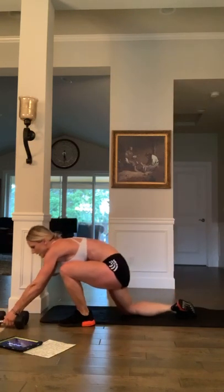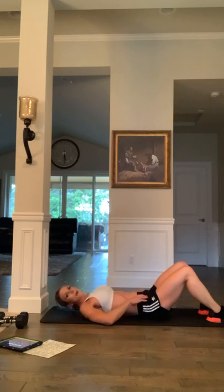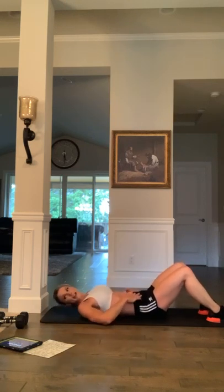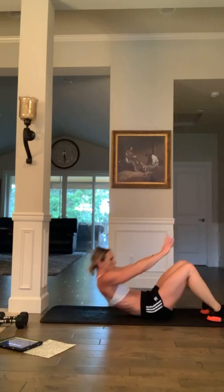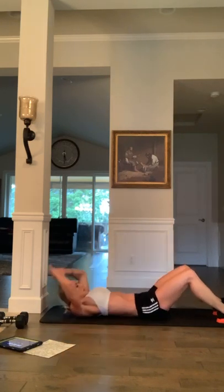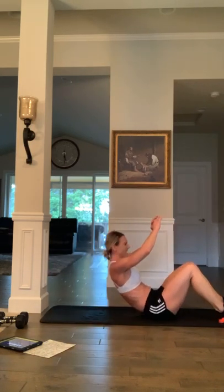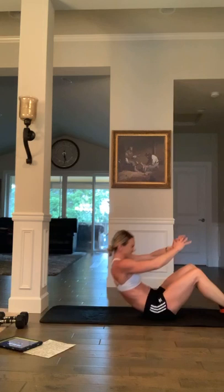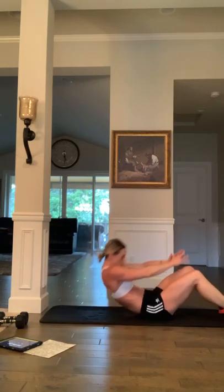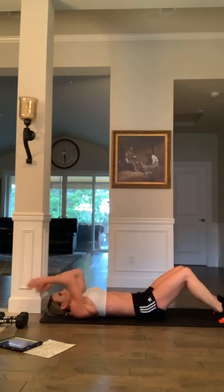Full sit-ups — ten seconds. Deep breath in the nose, out the mouth. Ready? And let's work — as high as you can. Come on — nine, eight, seven, six, five, four, three, two, and one — time.